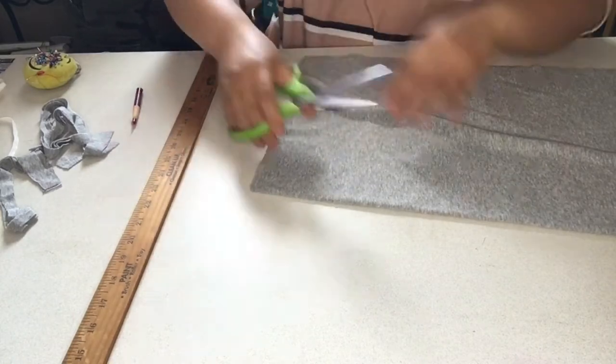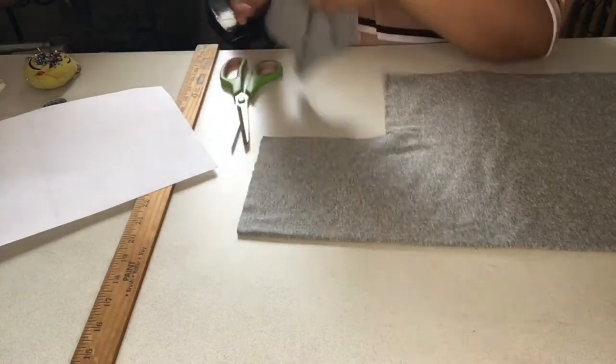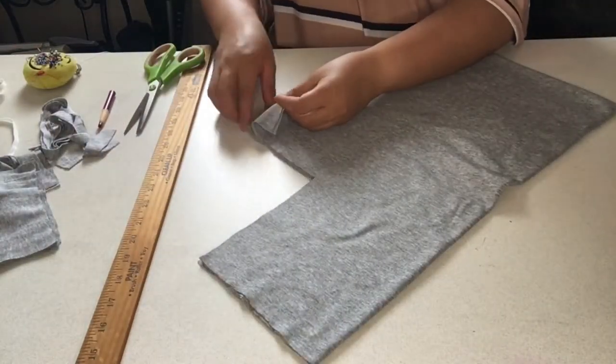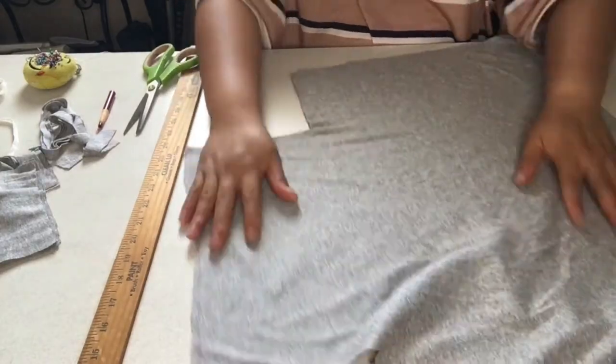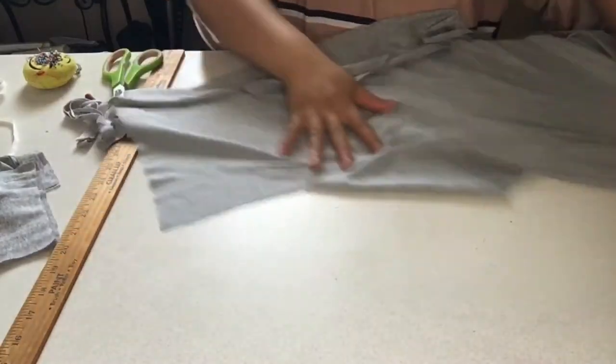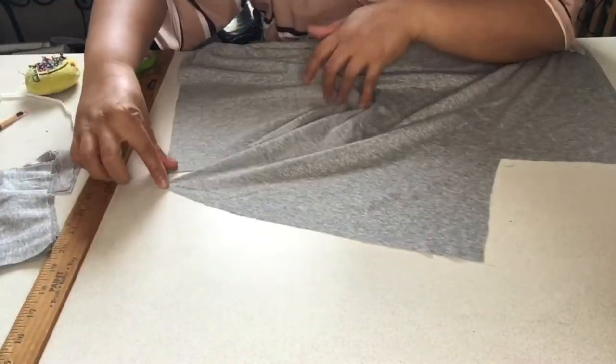So we're going to cut it. I would save the squares for later because I might make some quilt — just save that one. When you open it, you are going to have a rectangle without corners, like a plus sign.